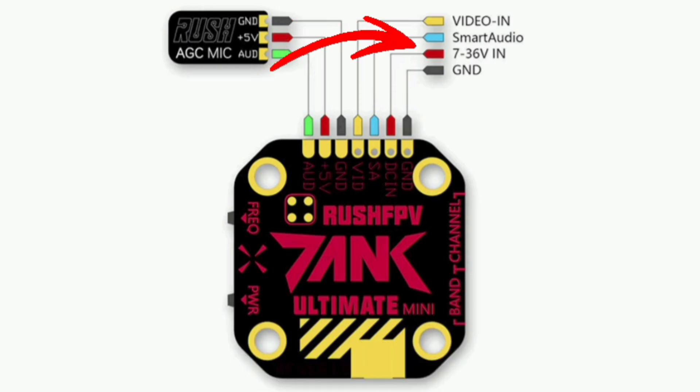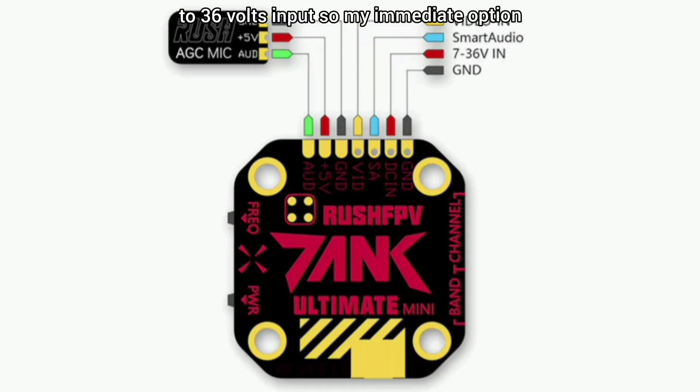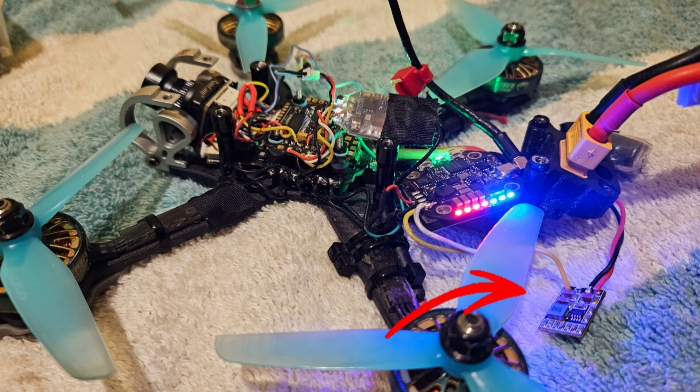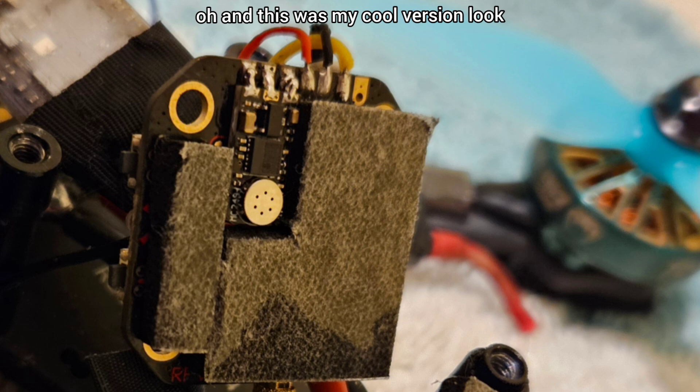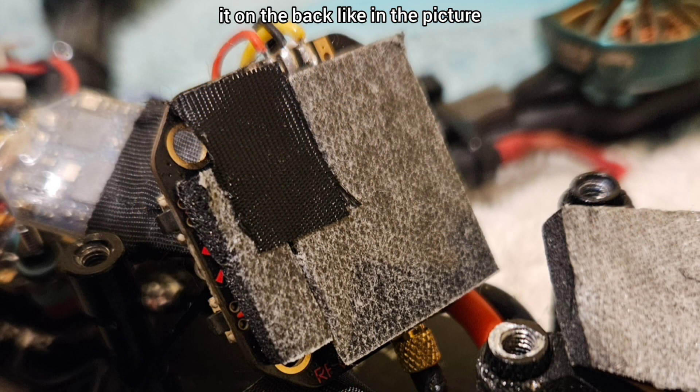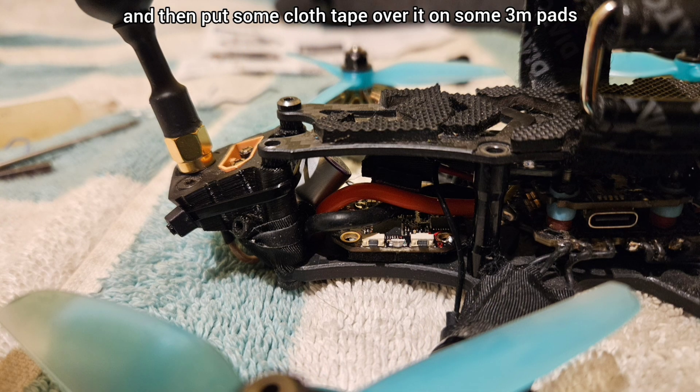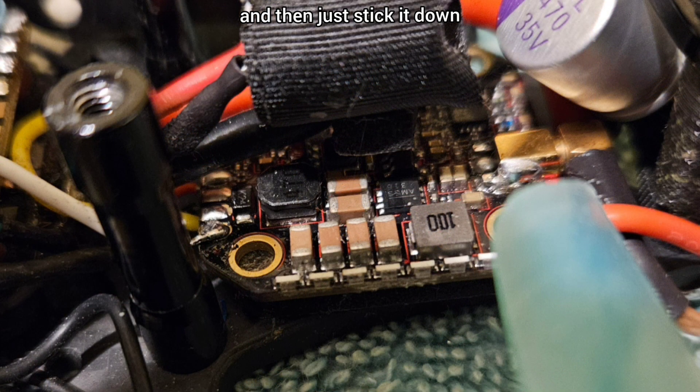My immediate option was to power it off the Matek BEC at 12 volts. And here's a cool tip: if you don't like soldering the wires to the connector, just directly solder it on the back like in the picture, then put some cloth tape over it with some 3M pads and stick it down. And it sounds pretty sweet.